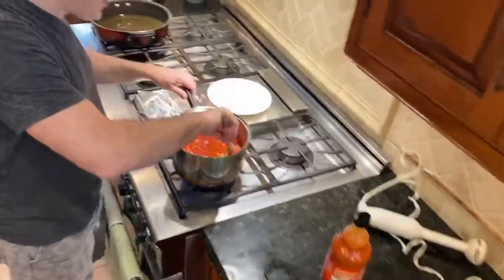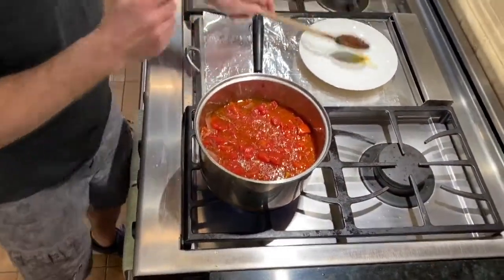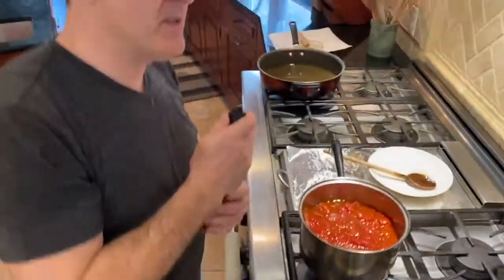The wine is now cooked off — I let it cook off for about two minutes. As you can see, this is a very, very chunky sauce right now. We're going to flavor it and then use the immersion blender.